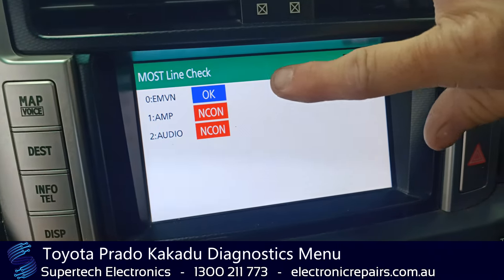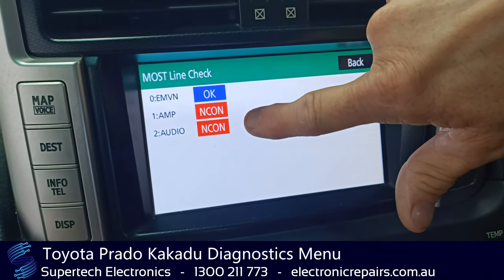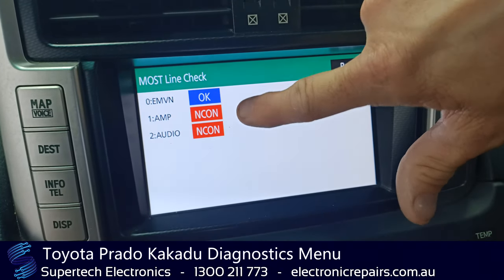Okay, it's telling us the EMV is okay — which is this part here — but the amplifier and audio section is not connected. So straight away, if you get that symptom on yours and you haven't unplugged anything, you know the amplifier is at fault.